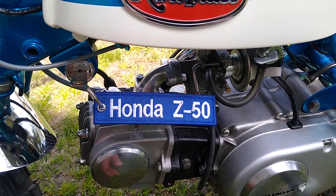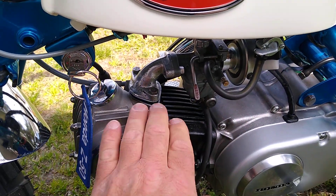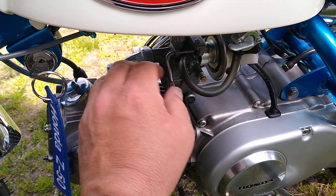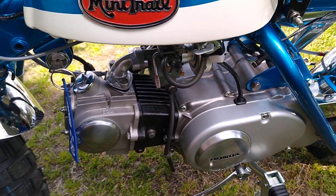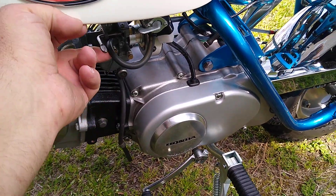Turn the key to on. You can feel that nothing on here is anywhere close to being warm. Hasn't been started in about a week. Turn the choke on.